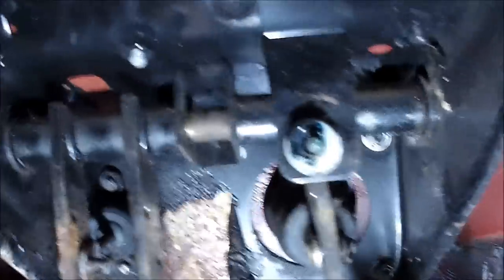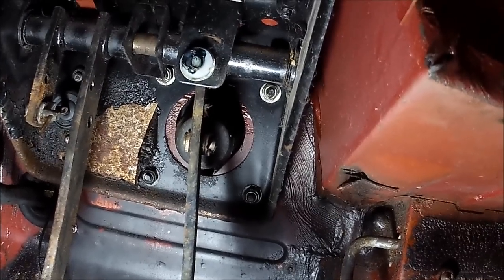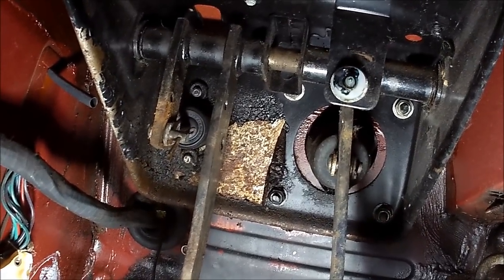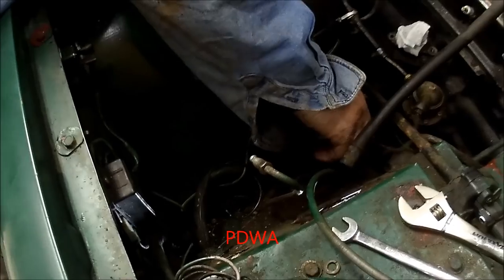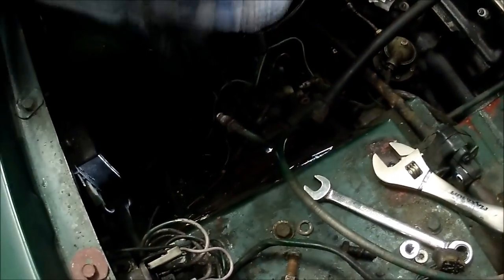We've got the brake master cylinder off and we're now working on getting the rest of it out from underneath the car. There are four fasteners on the brake booster that need to come off, plus a clevis pin in the pedal that needs to be removed to get the booster off. There's also a little clevis pin in the clutch pedal and a couple of fasteners to get the clutch slave off. Les is just taking off the PDWA — the pressure differential warning actuator — and we've got the brake lines disconnected.